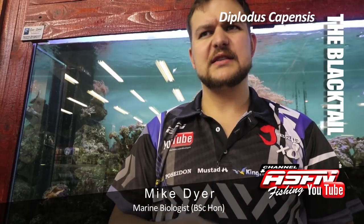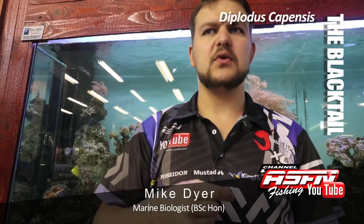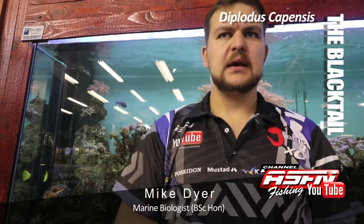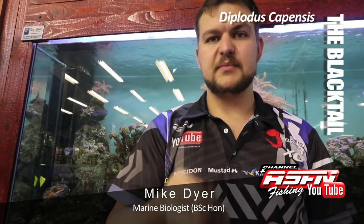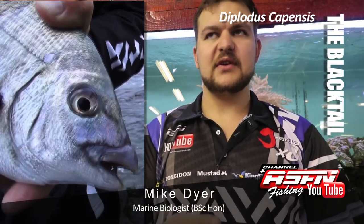In terms of other characteristics, they do have nice teeth on them, very similar to a bronze bream, and that's for their method of feeding. The scientific name is Diplodus capensis — not that you're ever going to use it, but anyway.